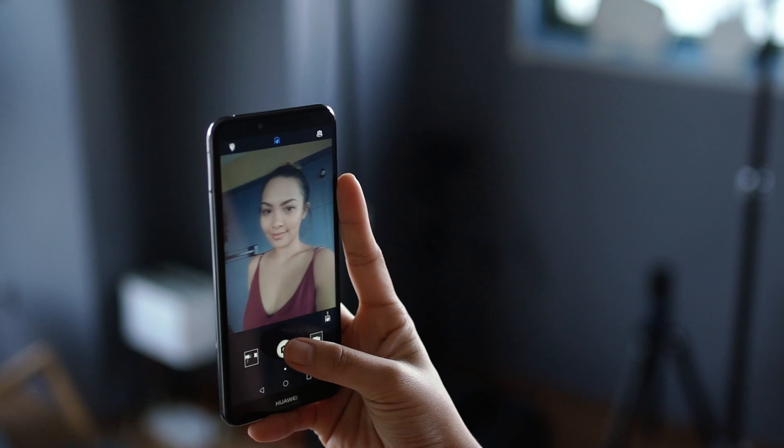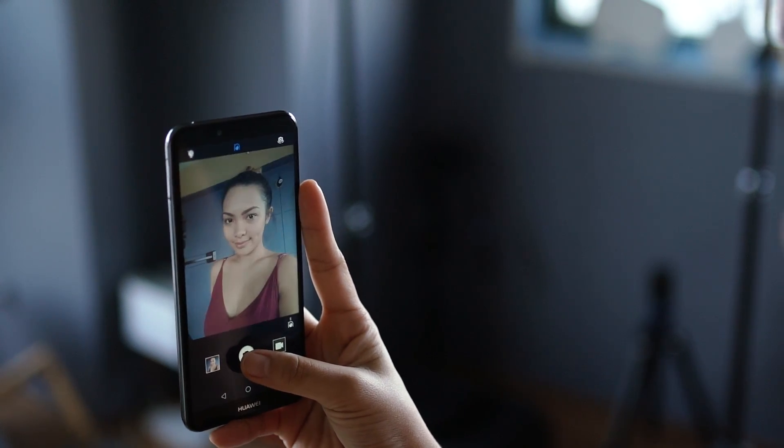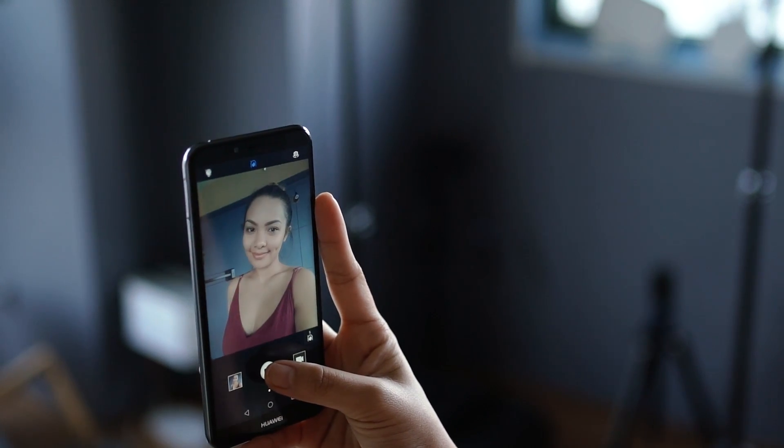The 5MP front camera, on the other hand, is decent and usable for basic social media use as well. Just make sure that you have good lighting since it doesn't have good dynamic range and will have noticeable noise under low light conditions.